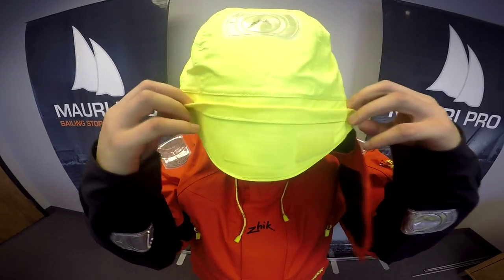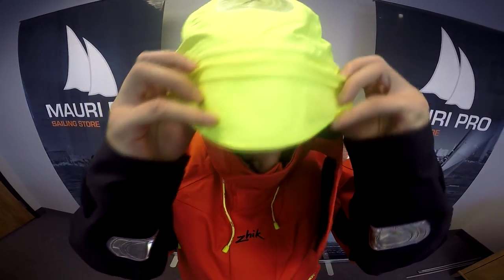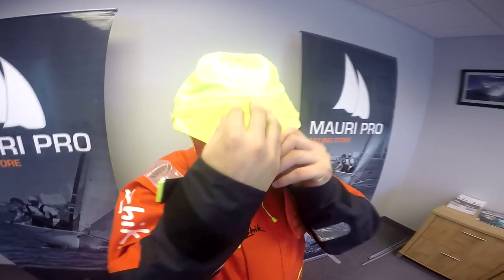A special thing to notice about the Isotac Ocean Hood is the special flap just above the bill that helps redirect water to the sides of the hood rather than off the front of the bill.